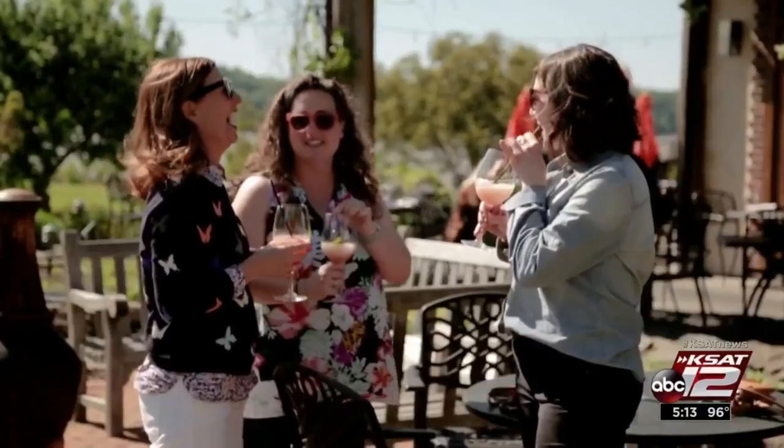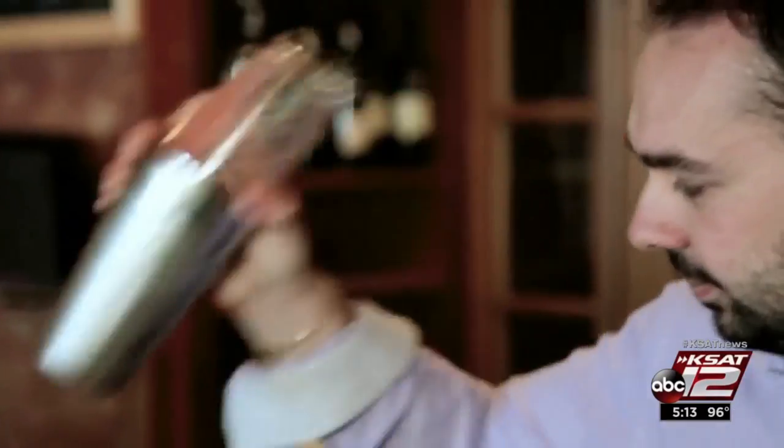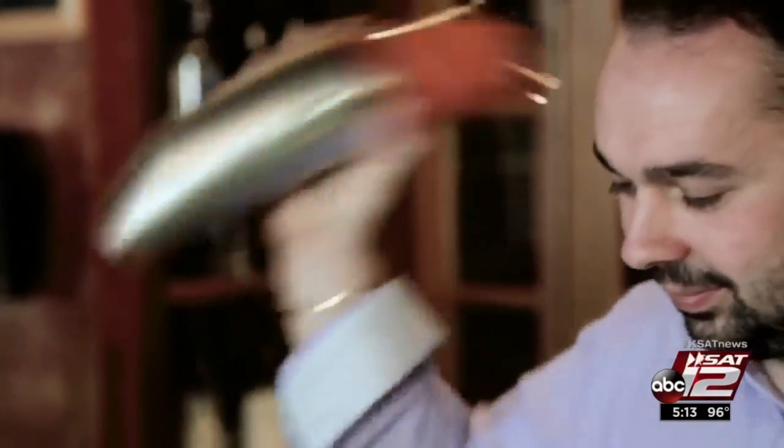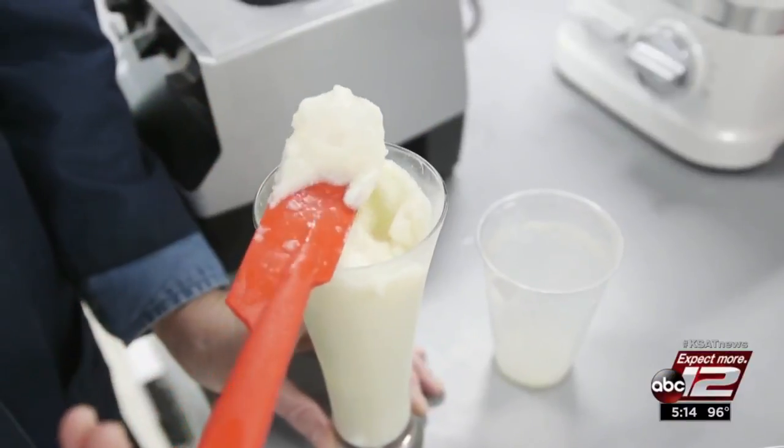What better way to toast the summer than with a frozen cocktail? As of recent years, the rosé has become super popular, so everyone's making rosé with different variations. Bartender Nick Machi says the key to whipping up any type of frozen drink at home is getting the consistency right.